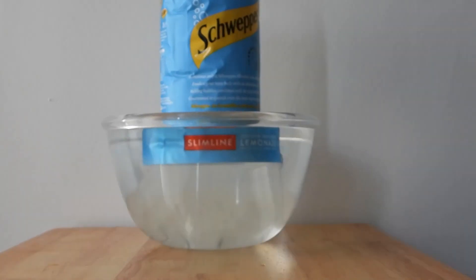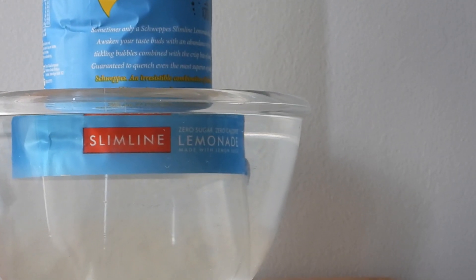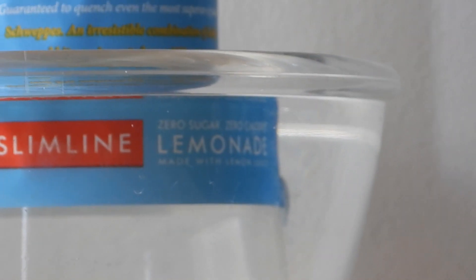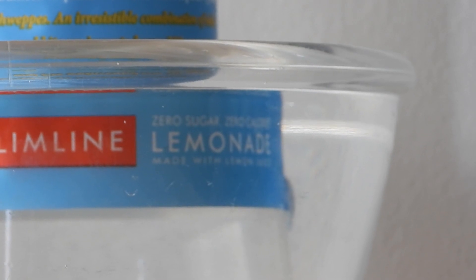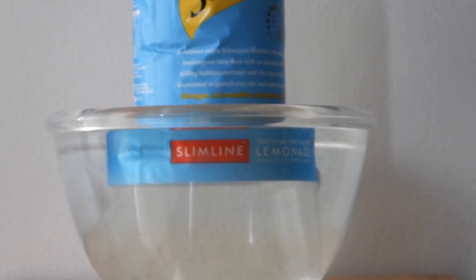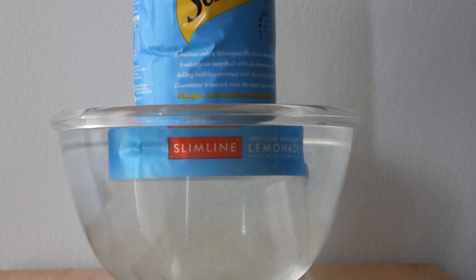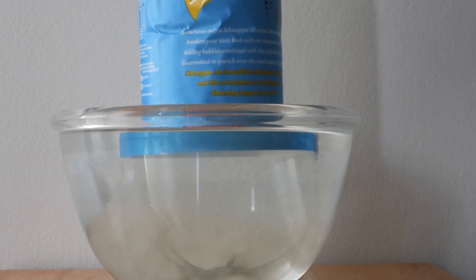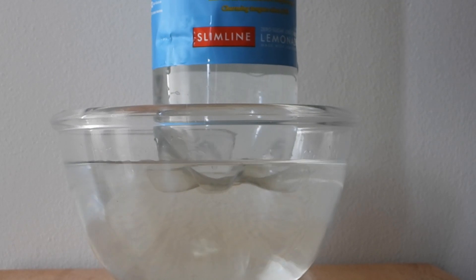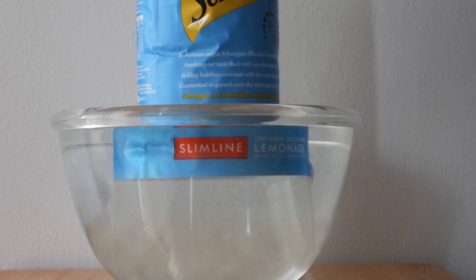If we just zoom in and adjust the focus, we can see that first piece sticking out. Let me zoom out a bit and lift that back out. Can't see it.